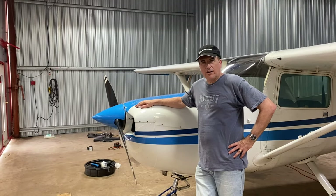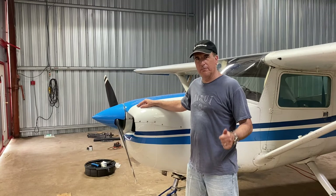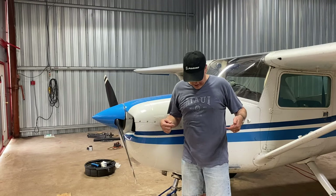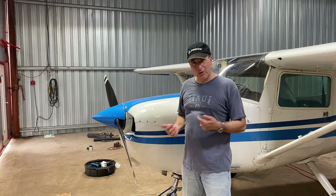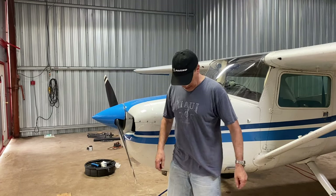Now I'm going to take off the upper fairing so I can get at the oil filter. Let's do a time lapse to pick up the pace on some of the boring parts. Please ignore my clothes — these are the worst clothes I own because I'm doing an oil change, so yeah, kind of dressed like a homeless person. Here we go.